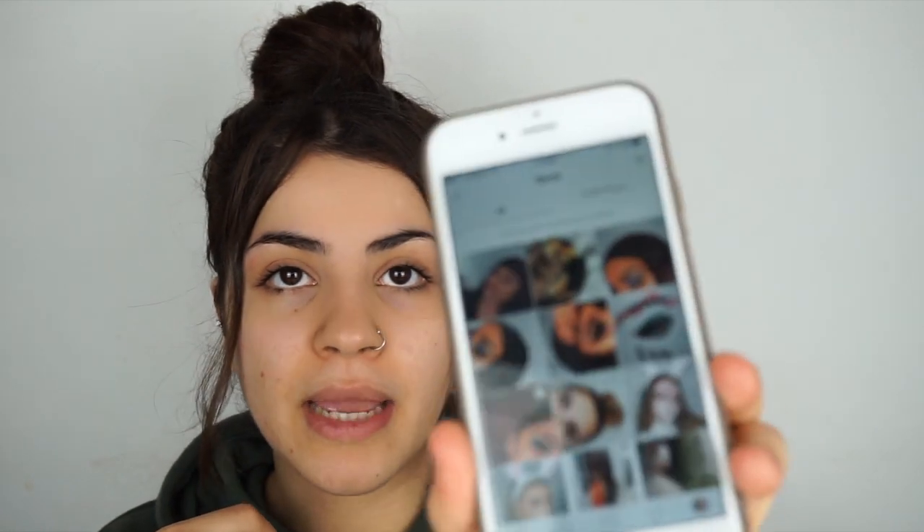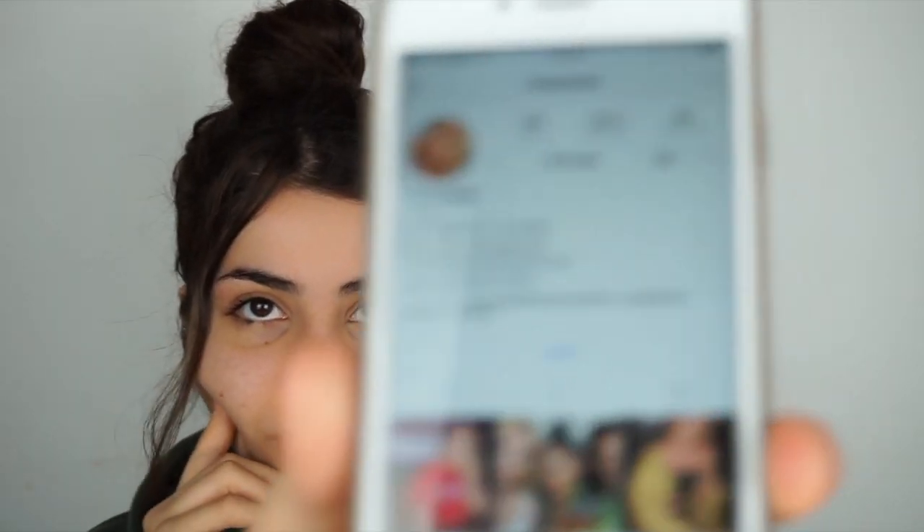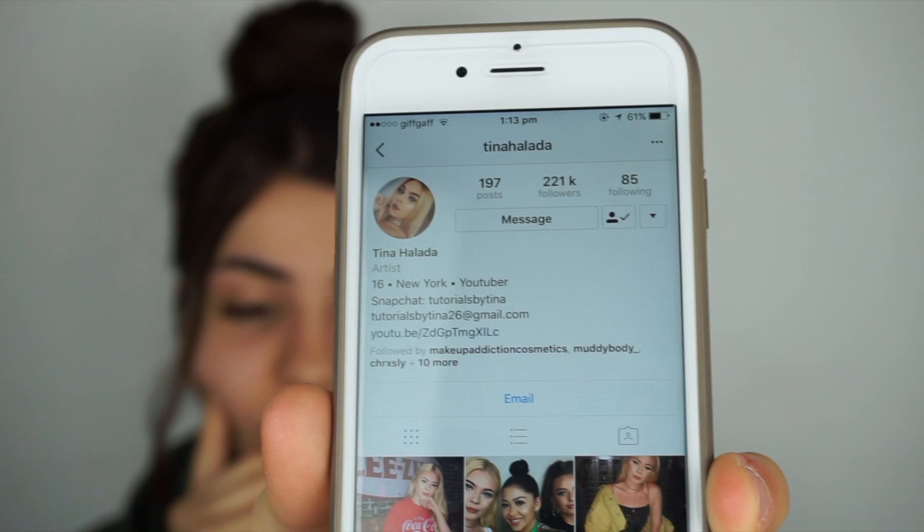Let's get started — I'm so excited for this! If you ever wonder where I get my inspiration from, I just check on Instagram and save the ones I really like and do my own style of it. I was also inspired by this girl on YouTube who's only 16 years old — oh my god, she is amazing — and she also made a video on this, so I thought I'd give it a go.